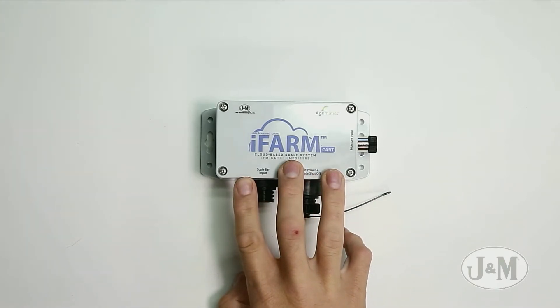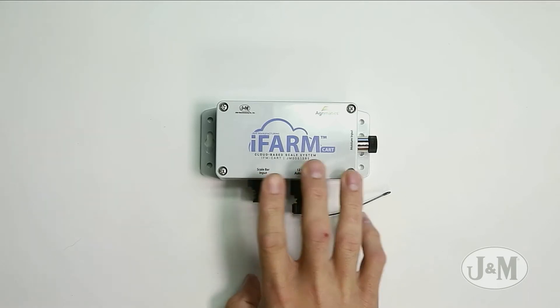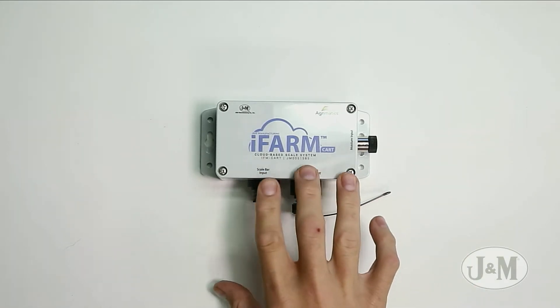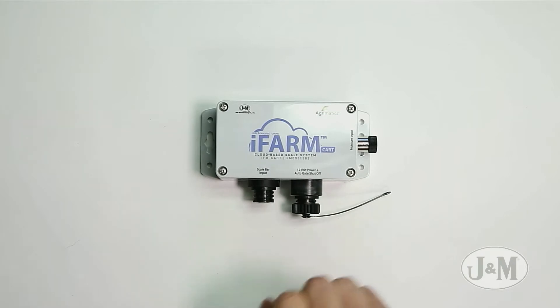Anywhere is good as long as it's in an accessible position. We like to put it on the front leg of our grain cart, real close to our safety decals. As long as you can get a clear signal from this unit — just be within 150 feet with no metal obstacles in between — you'll get a good signal and won't have any problems.